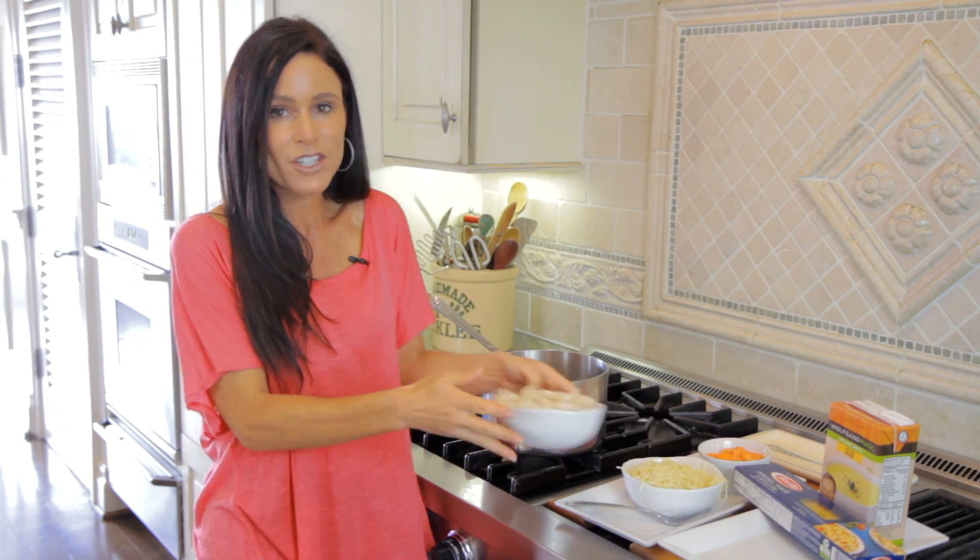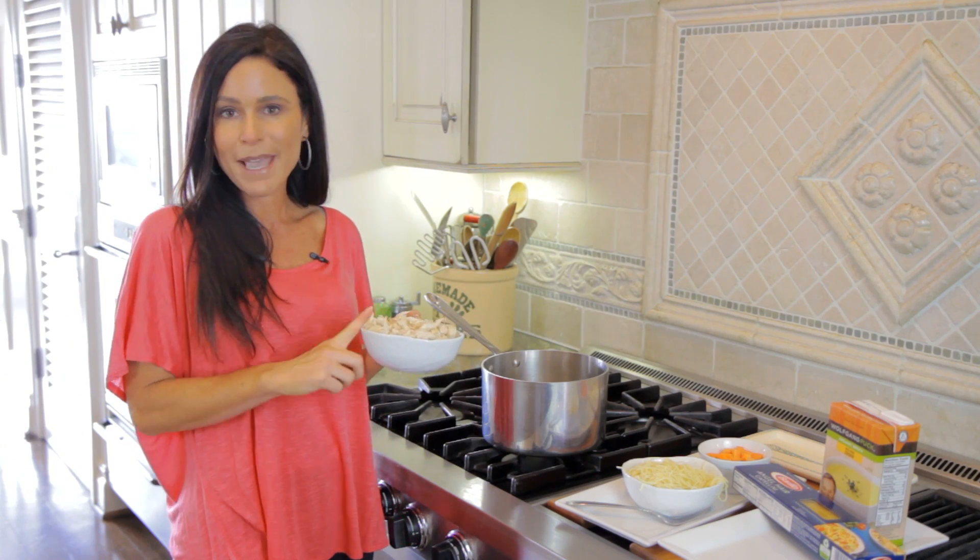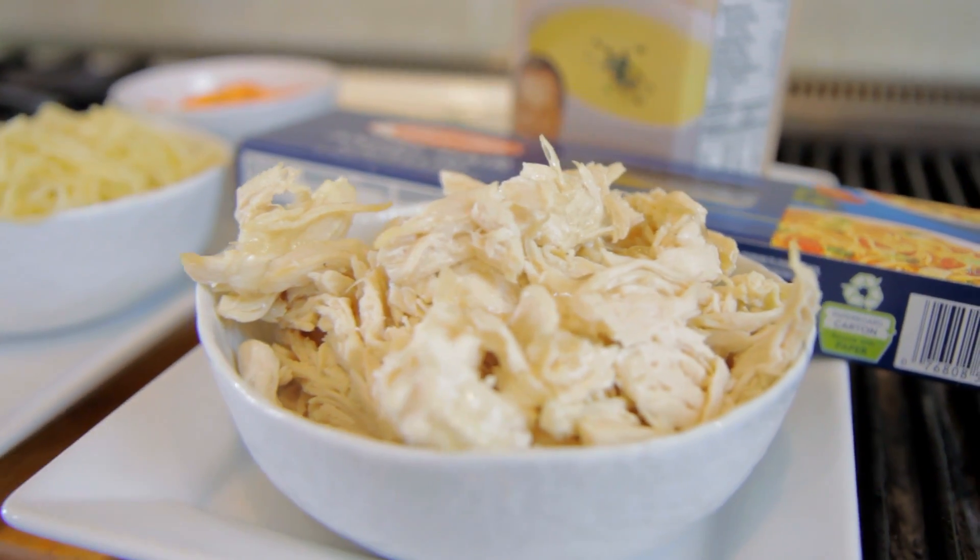I showed you how to make my basic chicken. Now this is the base for this recipe, and this is your protein.